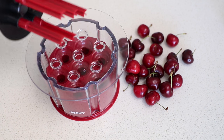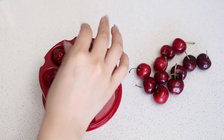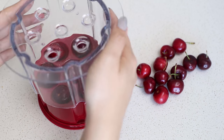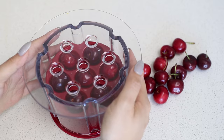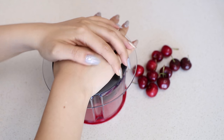The next gadget we have here is the cherry pitter. This baby can pit seven cherries at once and all you have to do is place the cherry into each cherry station. Pop on the plastic shield and press the pitter downwards and it will pierce through the cherries removing the pits.